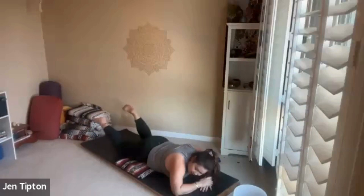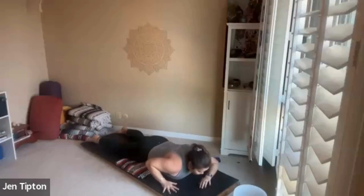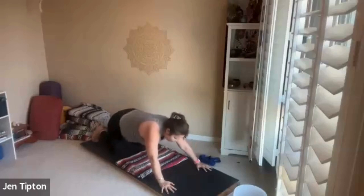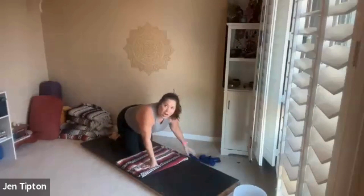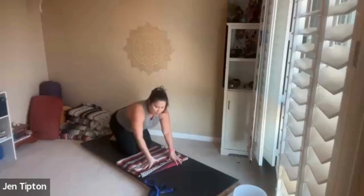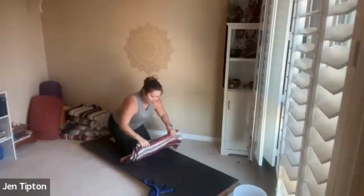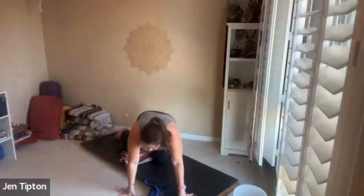Relax your legs. Slowly take your wrists under your shoulders and push up onto your knees, then through all-fours. Let's find our strap so we have it for the next series of poses. If you want to sit on a blanket you can — it gives a little lift in the hips, but it's not necessary. We'll start with our legs directly out in front of us.